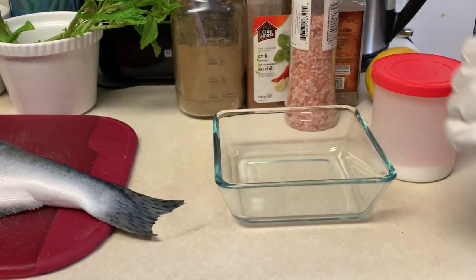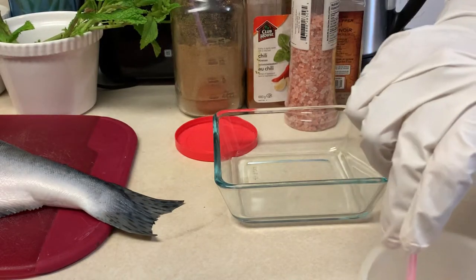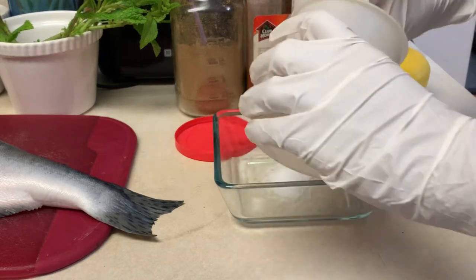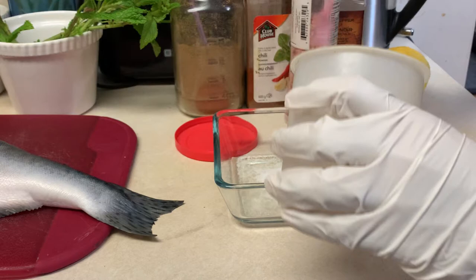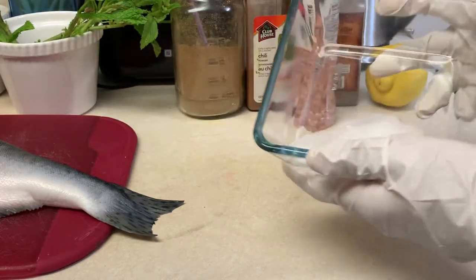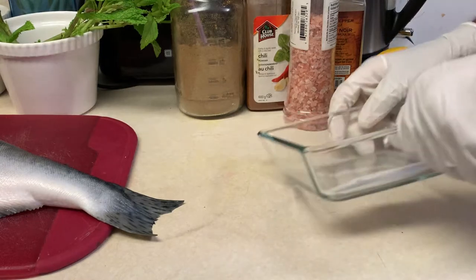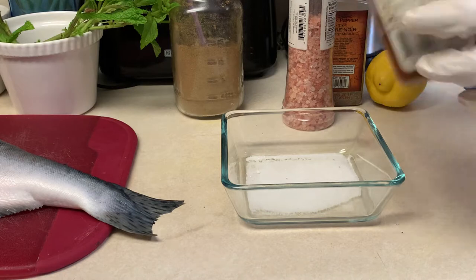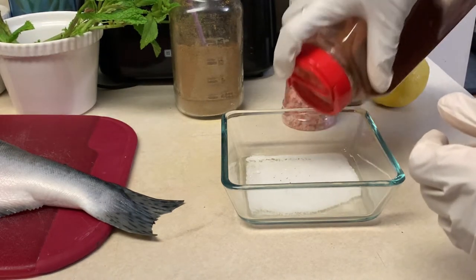The first ingredient we need is salt — just white salt, nothing too fancy. We'll put a good amount because it's a big fish, about one tablespoon. I basically just go with my instinct. The next ingredient is red chili powder — going to put a good amount of that as well.